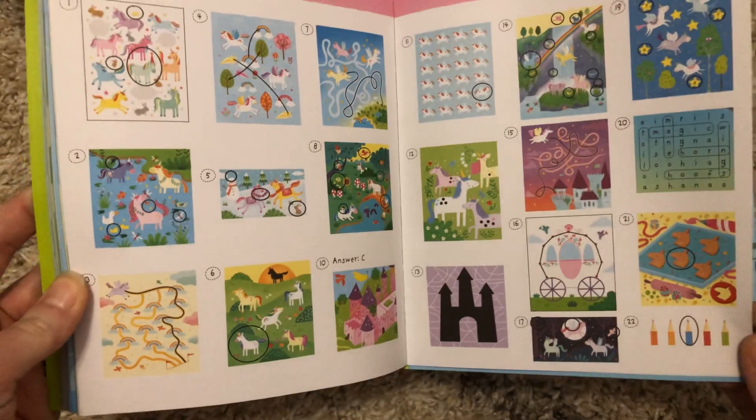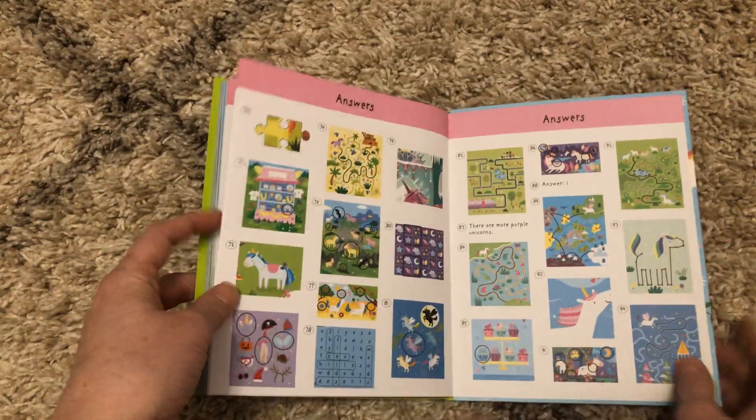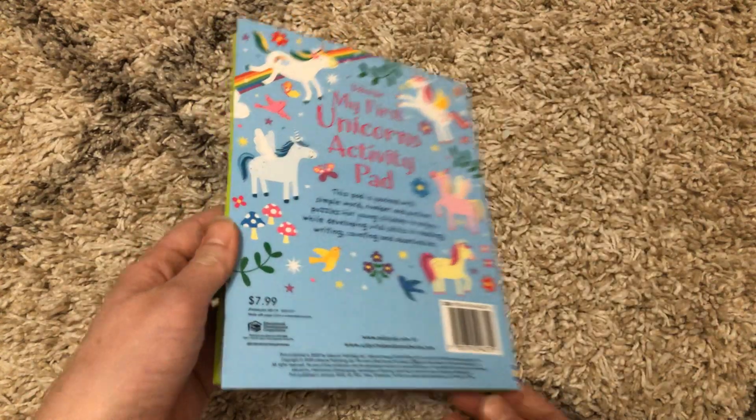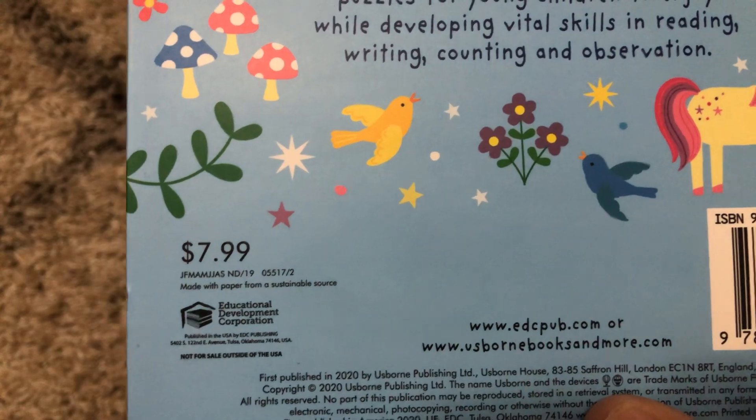In the back are all of the answers, so that's a really great thing — they can self-check or you can do it for them, it's up to you. This book is available for $7.99.